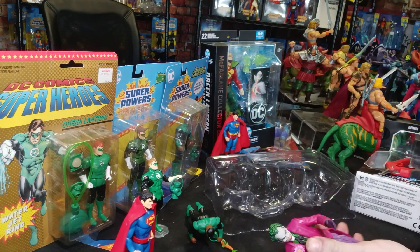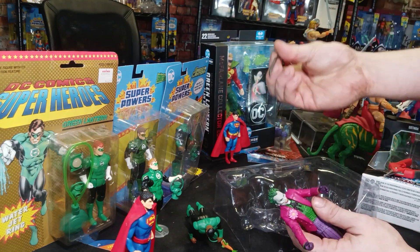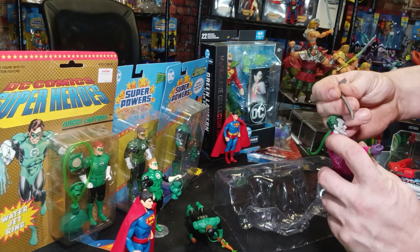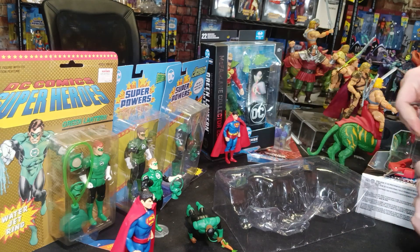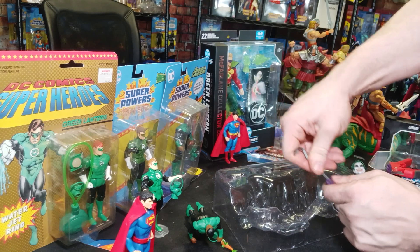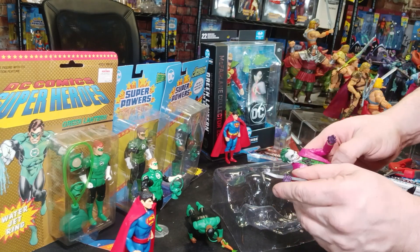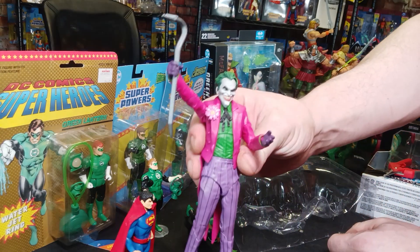Let's see how well the cane goes in his hand. It's not really a cane — it's a crowbar. Ha ha ha, because why not, right? It doesn't come with any extra hands or anything, so this must be the hand you're supposed to put it in. And there you go — the Joker with a crowbar.